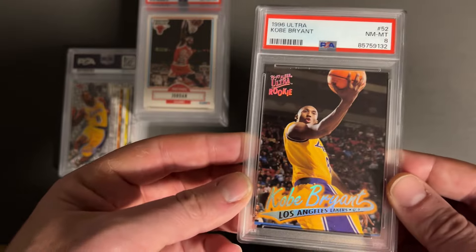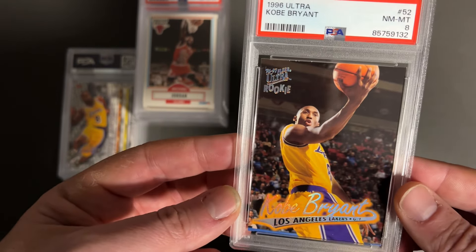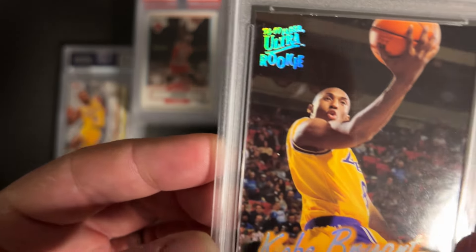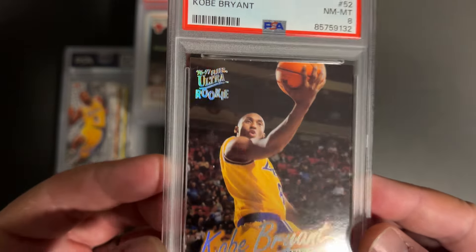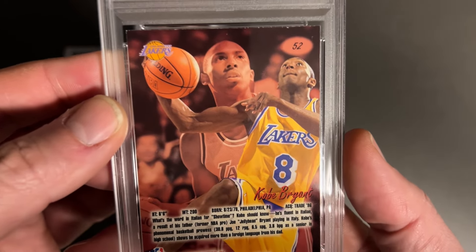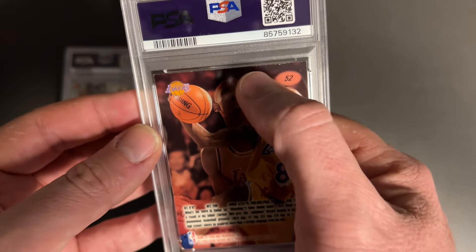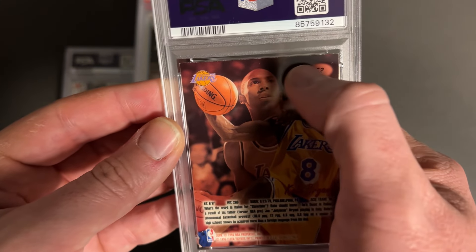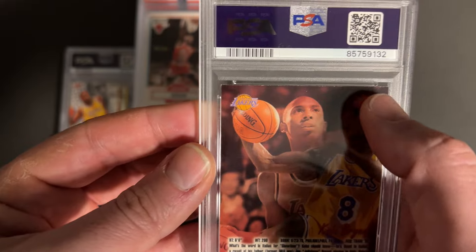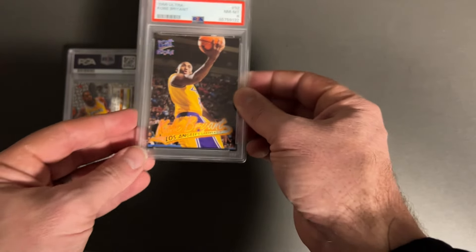A little disappointed in these, but let's take a look — all rookies. This one took an 8. Such a sweet card — this is the Fleer Ultra Rookie. As I examine this one a little closer, corners look sharp, surface is always hard to tell. The biggest thing on these I think is the edge. There's a little bit of an edge issue, and that took me down to an 8.